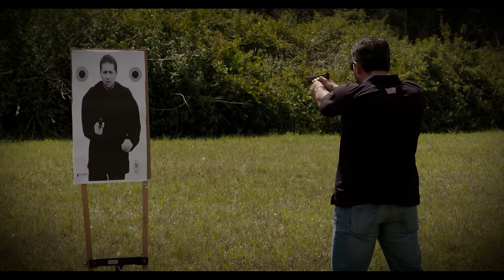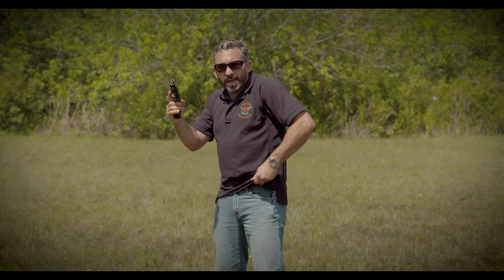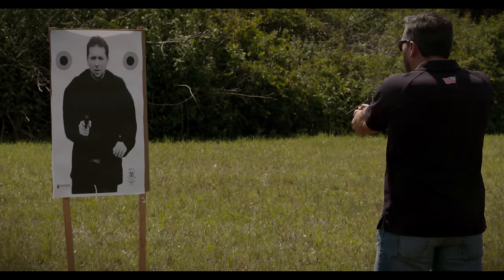My background comes from Naval Special Warfare. As I work my draw stroke, engage the target, and I recognize that I've run dry, I'll strip the magazine, get my fresh mag, seat it, cycle, come back up on target, and finish the drill with two rounds.